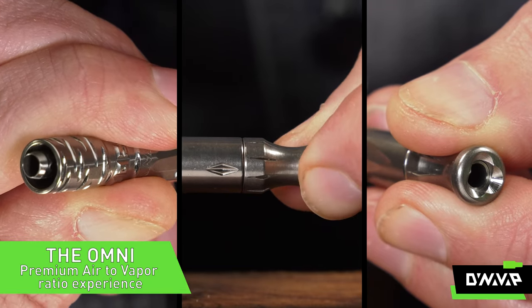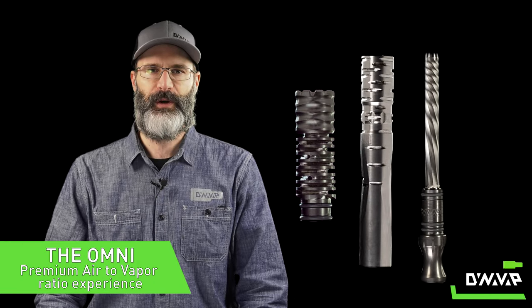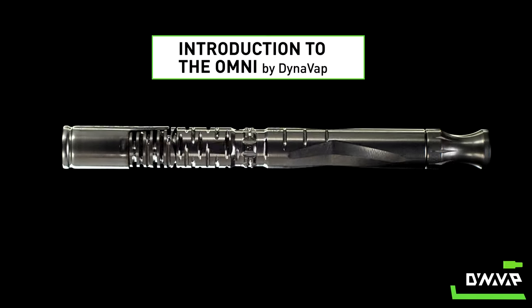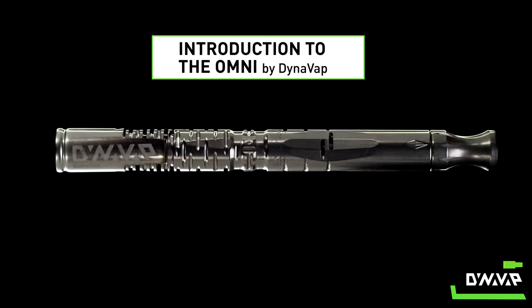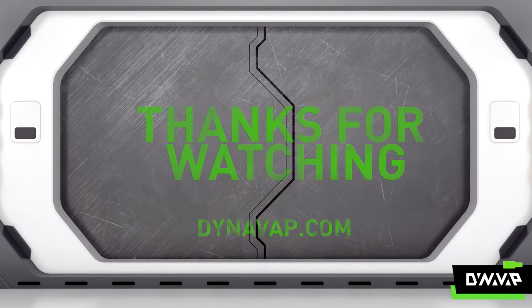In conclusion, the all titanium OmniVap by DynaVap provides a premium experience with a refined air and vapor ratio. Please leave us a comment and let us know what you think. If you found this video helpful, click the subscribe button and give us a like. If you're looking for more, we have many helpful videos on our YouTube channel.